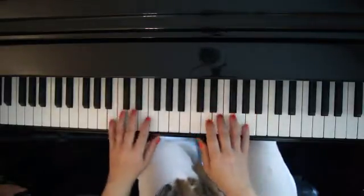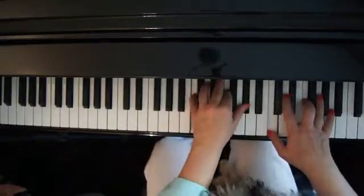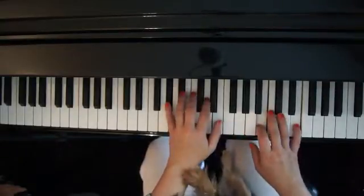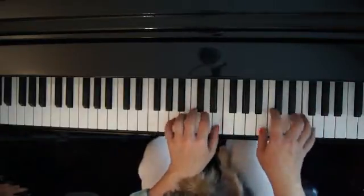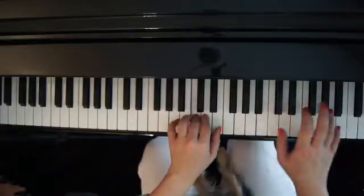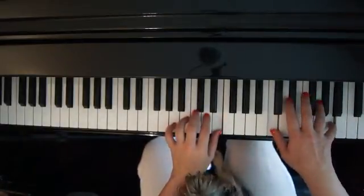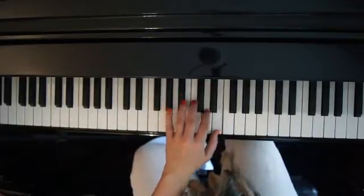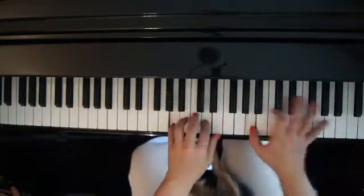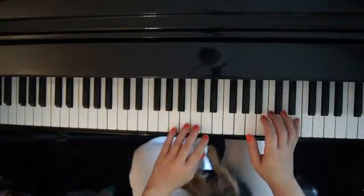First of all, I'm playing the left hand feather-like — very, very quiet compared to the right hand. And that would be the first thought. So, you hear my melody.